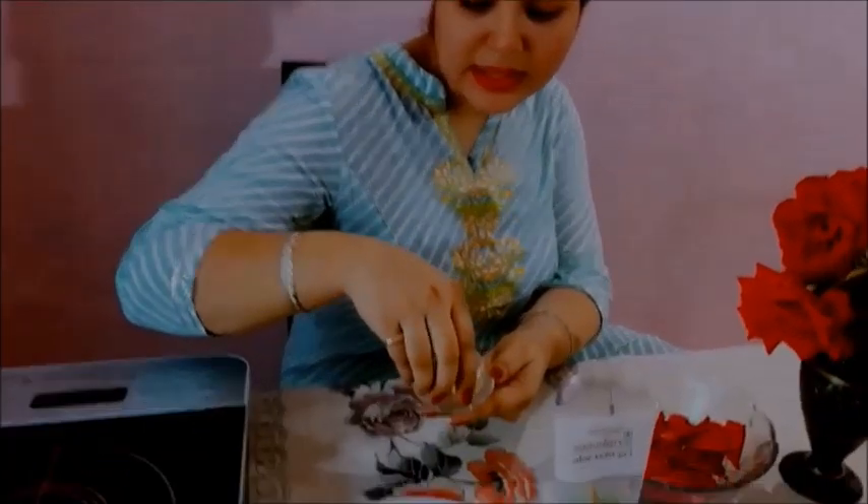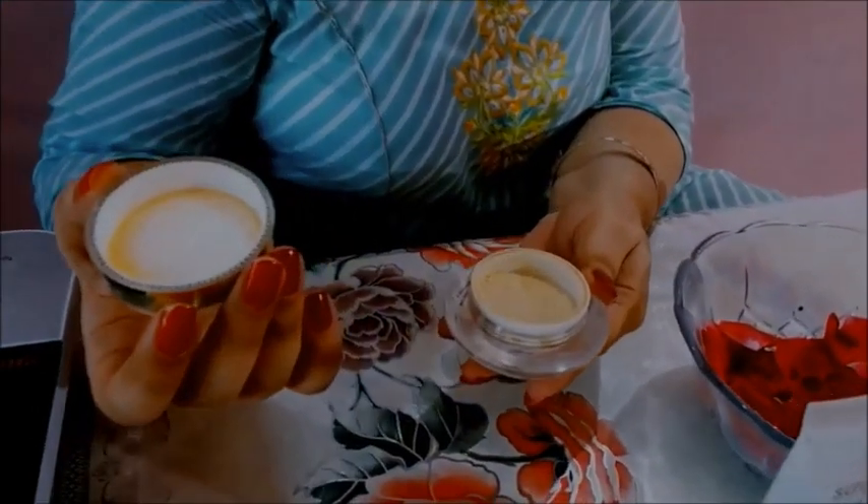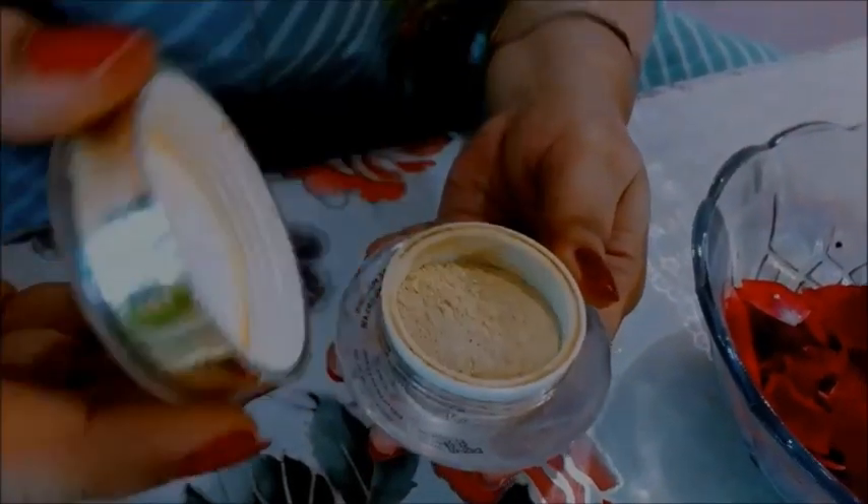Now the second ingredient - I am going to take this aloe vera gel. I am going to use this also, aloe vera gel. And the third ingredient I am going to take is fuller's earth - we can say multani mitti. Two spoons we need.